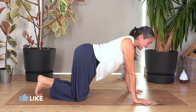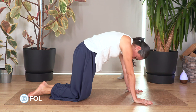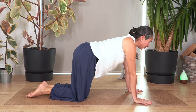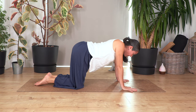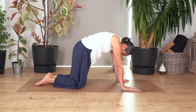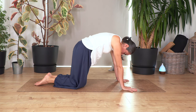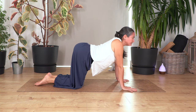Back to cat and cow — toes pointing away. Breath in, cat stretch, curving your spine, chin to chest. Exhale, moving your pelvis forward, arching your back. It feels great this part. Let's keep going for three: breath in and breath out. Let's go for two, and out. Just one more: breath in and breath out. Feels fantastic.